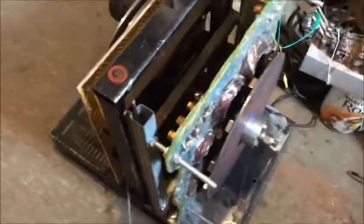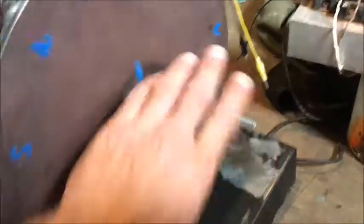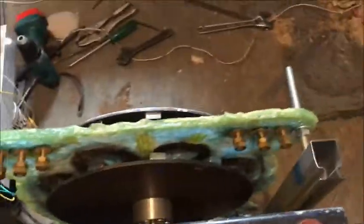Hi there, this is an update on the generator. I've had a shaft machined, so I've got that all done. I've attached a little testing motor so I can spin it and play with power generation in relative safety.